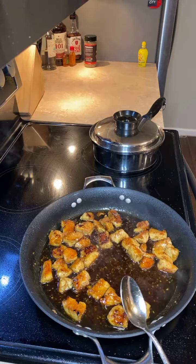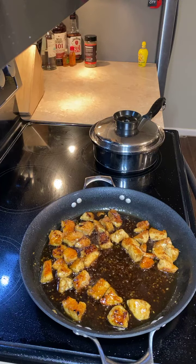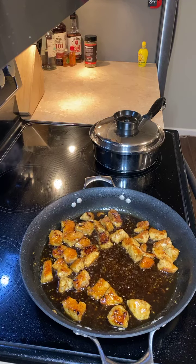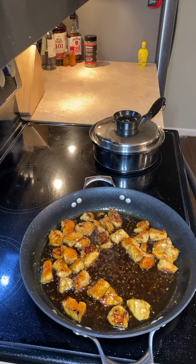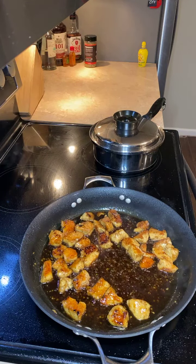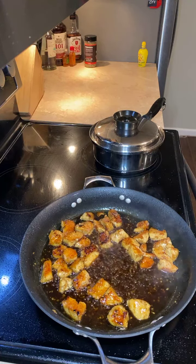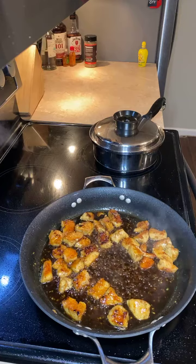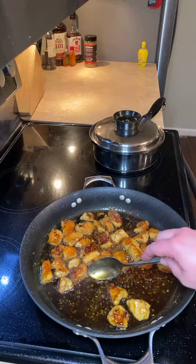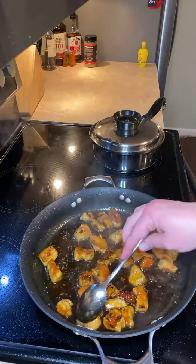The Rectech 340 is currently $699 and includes a pellet bundle, which is unheard of. If you're in the market, let me know and I'll get you set up. Don't forget they give military and first responder discounts on all their products.